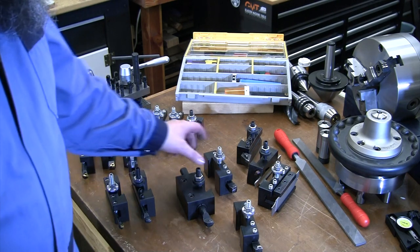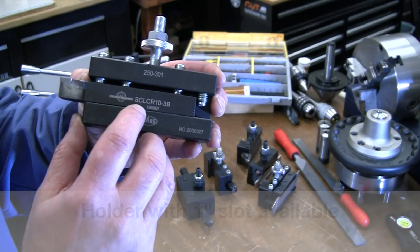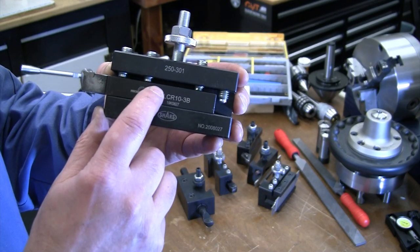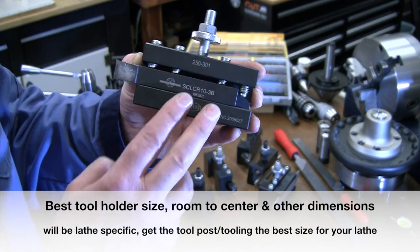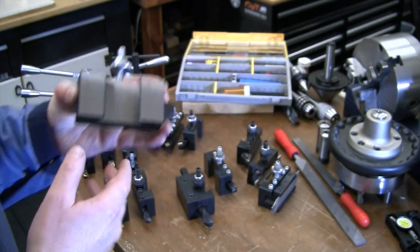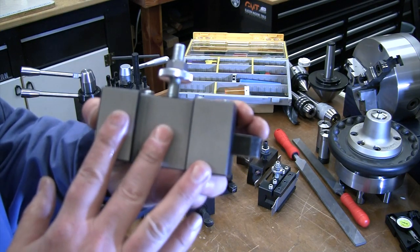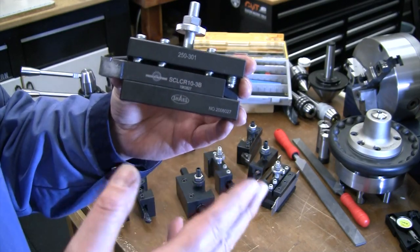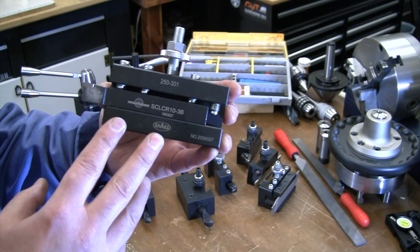I've also purchased extra holders. My quick change tool post is CXA size, meaning it holds tool shanks up to three-quarters of an inch. The Precision Matthews BXA tooling is five-eighths inch square but fits fine in the three-quarter-inch CXA holders with plenty of height adjustment to get on center. What you cannot interchange is tool holder size to tool post size — if you have a CXA tool post you must buy CXA-sized quick change tool holders. Most of my additional holders I've purchased from Shars — they go on sale and are reasonably priced.